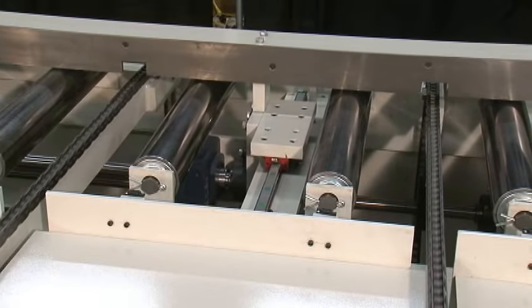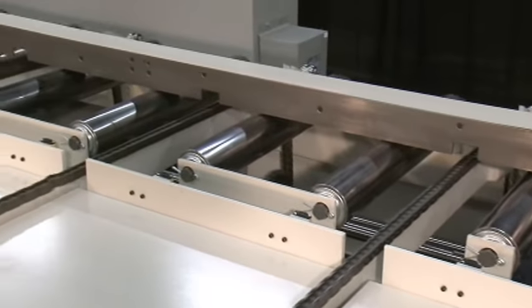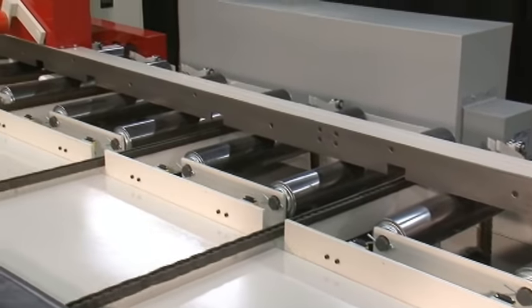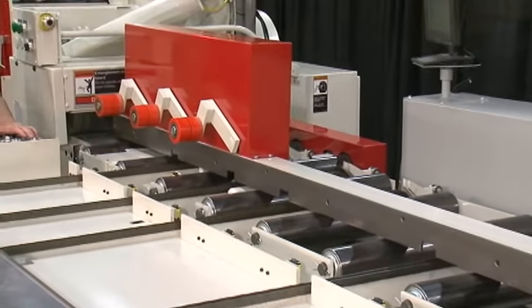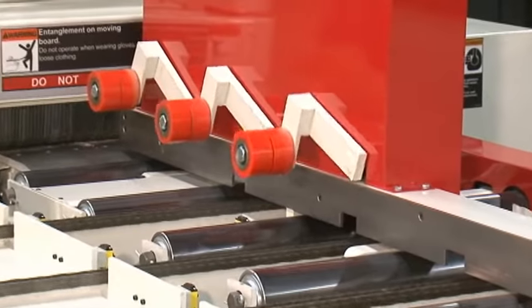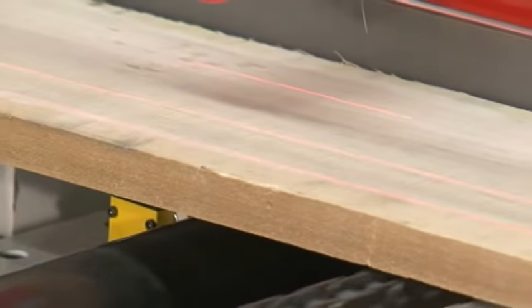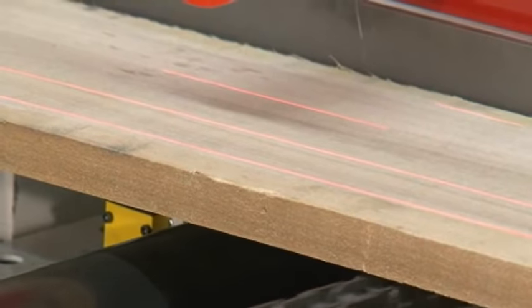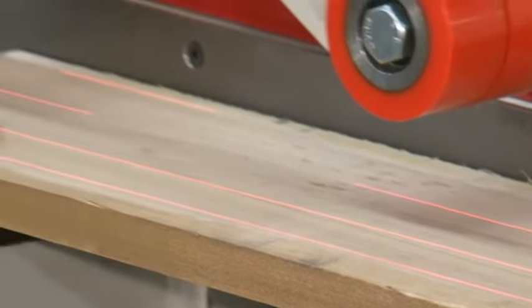A servo-controlled in-feed fence mounted on linear rails features precision rack and pinion horizontal adjust and is automatically positioned by the Rift Navigator Tracker computer control. In-feed jump rolls provide smooth transfer of material into the saw. The Rift solution is displayed on each board utilizing the saw's servo-controlled and fixed-mounted lasers.